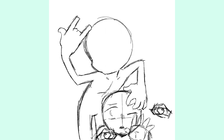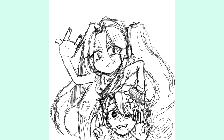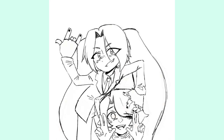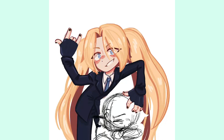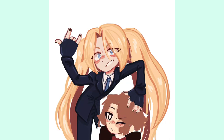Sometimes I get art block because I'm not happy with how my art has been looking lately, or how my art has grown, and that can make me feel down. Something I'd recommend is looking up your favorite artist, taking inspiration from them, and studying how they use their colors. Be free and loose with it — you can learn things to add to your art. Don't be afraid if it doesn't turn out exactly like their art; you're still learning, and you can add it to your arsenal of art knowledge.